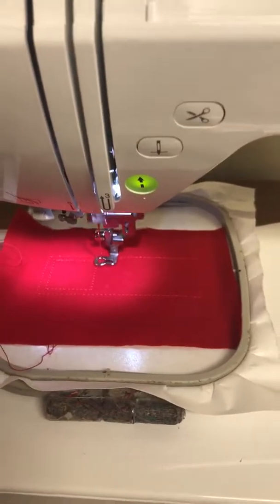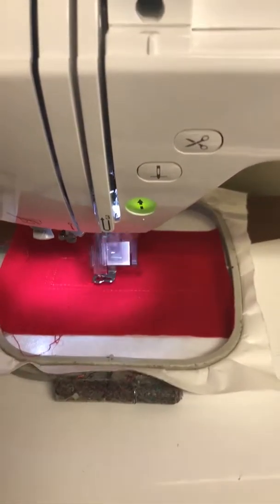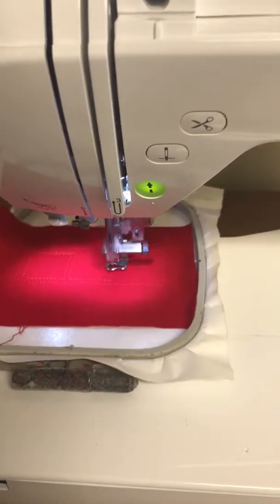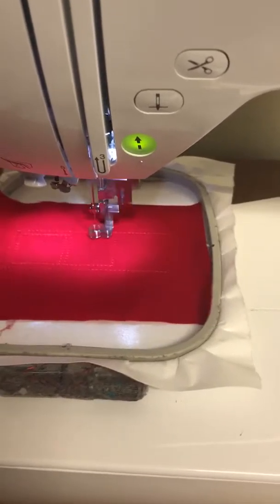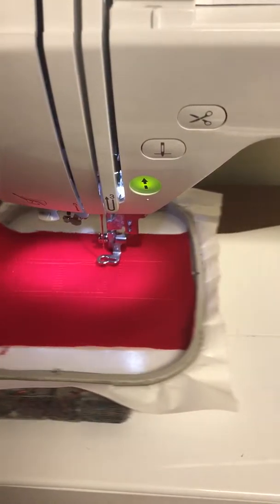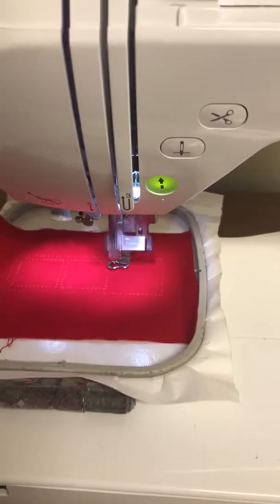Once the panels are done, I'm going to change my thread. I'm not sure if I'm going to take the time to change the thread because I don't have anybody to hold the camera for me - it might be kind of boring for you if I set the phone down.